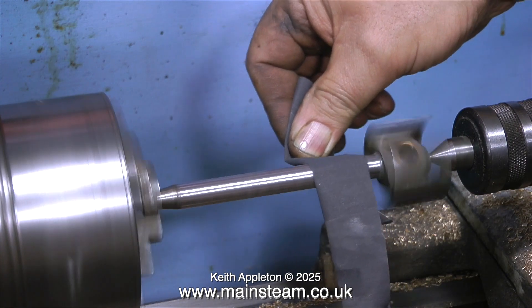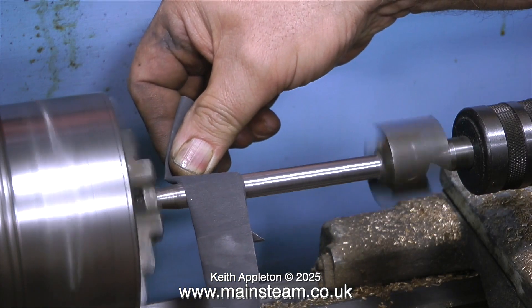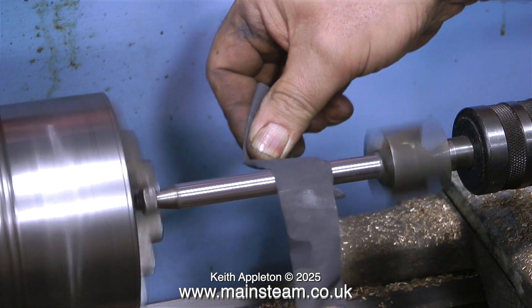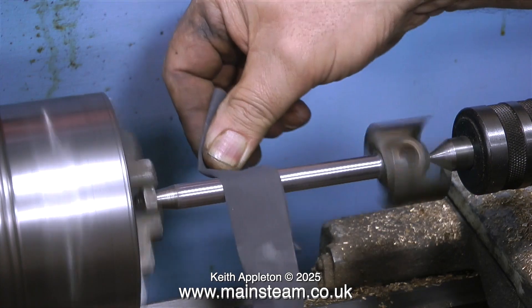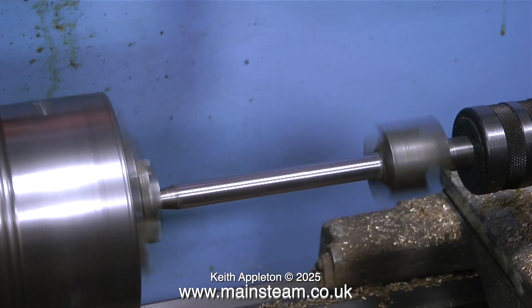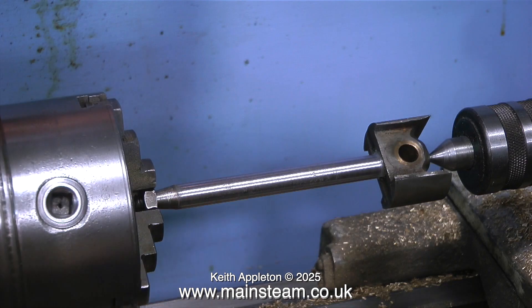That's looking a lot better — this is perfectly serviceable. Please be aware that I am not making a high-speed racing engine or a steam turbine or a gas turbine; I'm making a normal, low-revving reciprocating steam engine. As this part works within a stuffing gland as it enters the cylinder, and the stuffing gland will be packed with graphite yarn, it's not going to be a problem.